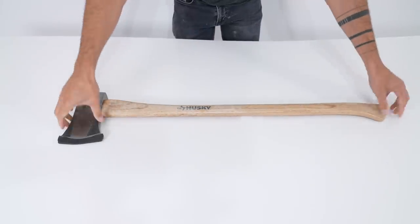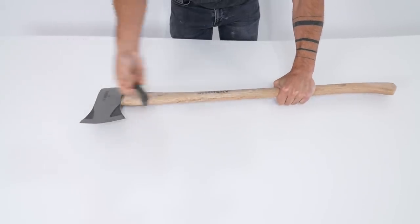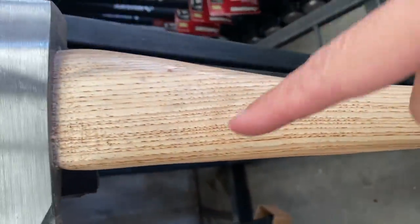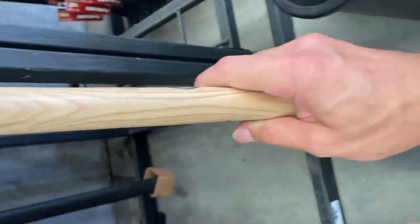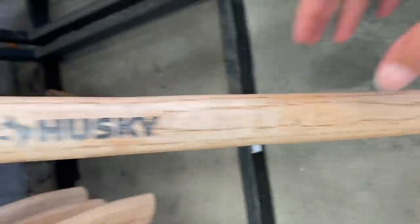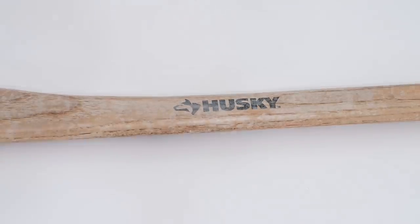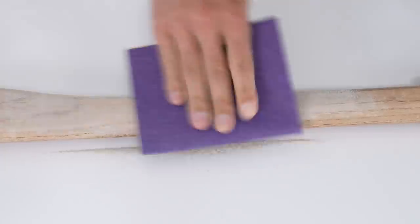Let's get back to the axe. This is just a basic $34 axe from Home Depot — they're a solid tool for the price, but it pays to be selective when picking one out. While the grain on the top axe looks nicer, I want the bottom one, because if the wood fails it's going to split along those lines, whereas the grain lines on this one run in the same direction as the axe head. I peeled off all the stickers and then started sanding off the epoxy finish that's over the top of both the wood and steel. It's a pretty thick finish, so I started with 80 grit sandpaper.